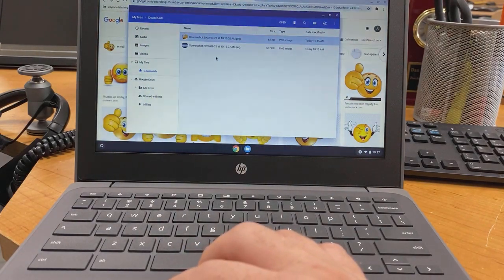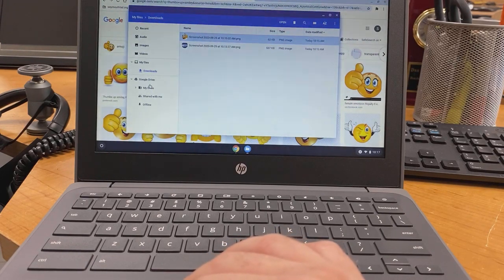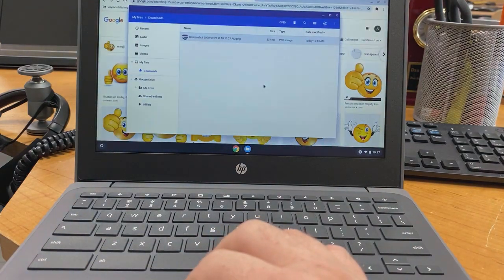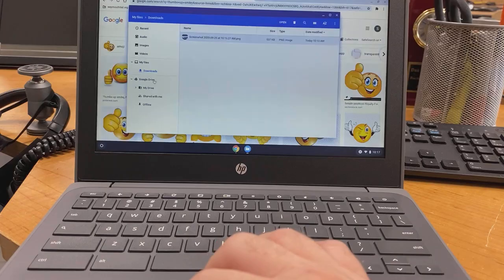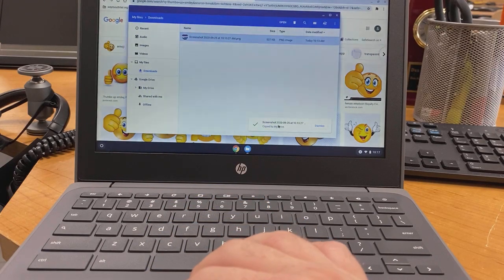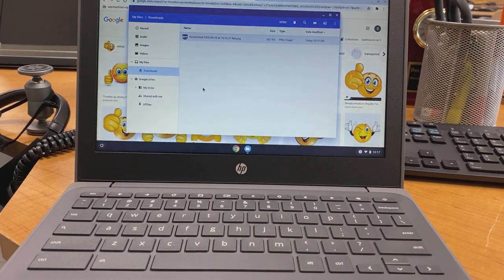You can see both screenshots — the full-screen one and the thumbs-up smiley one. There are a few things you can do with them. If you don't want one, click it once and press the trash can button to delete it. If you want to keep one in Google Drive, click and hold it, drag it over to your Google Drive in the file panel, and let go — it copies it to your Google Drive.